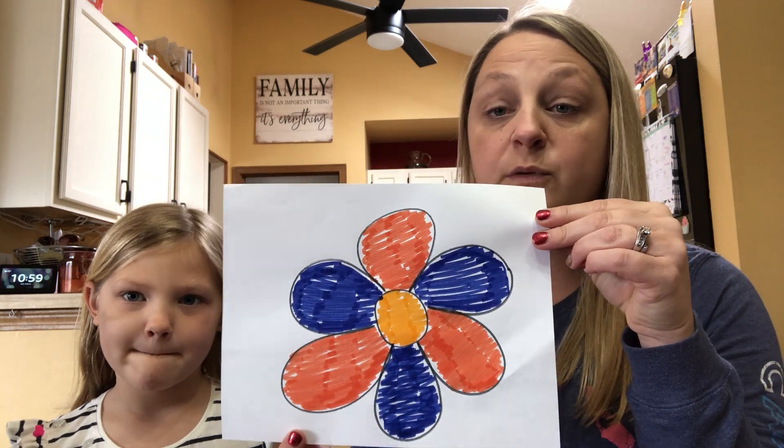So when the end product is done it's going to look like this — three markers used to color your picture. Be sure to post your picture below and hashtag WDSRA goes virtual. And Macy has a special picture to show you to end this challenge.